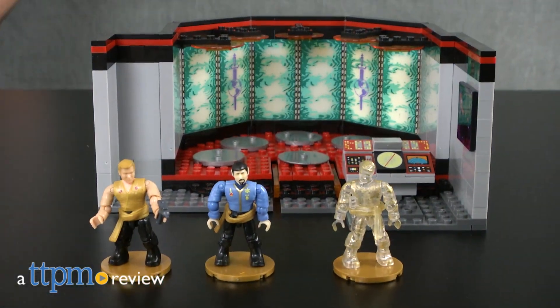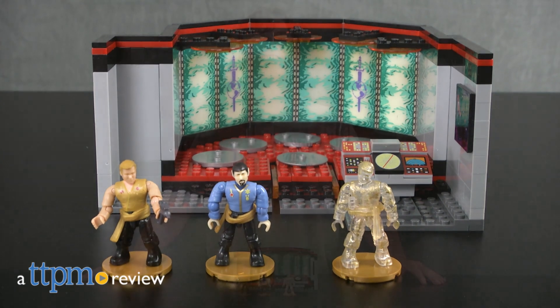An iconic episode of the original Star Trek series featured a transporter malfunction that swapped evil parallel universe versions of Enterprise crew members with the familiar characters. Hey guys, Jeff from TTPM here with the Star Trek transporter room collector construction set from Mega Bloks.